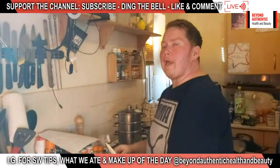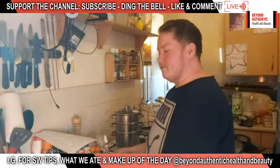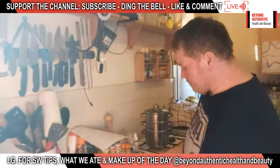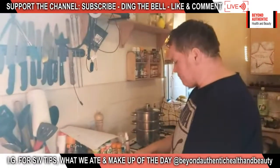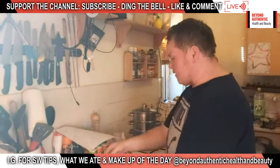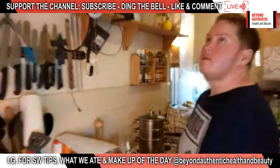We are back cooking again, welcome to the channel everybody. This is Beyond Authentic Health and Beauty where we are documenting our slimming world journey and beyond. As you can see, Rufus is in the kitchen — he's just topping and tailing some sugar snap peas for today's recipe. So what are we actually doing today, Rufus? We are doing fisherman's pie — or fish pie, whatever you like.